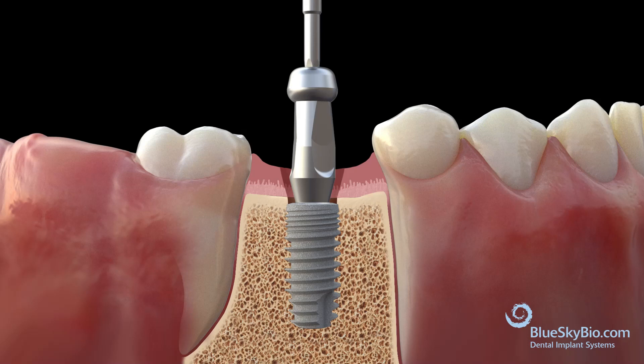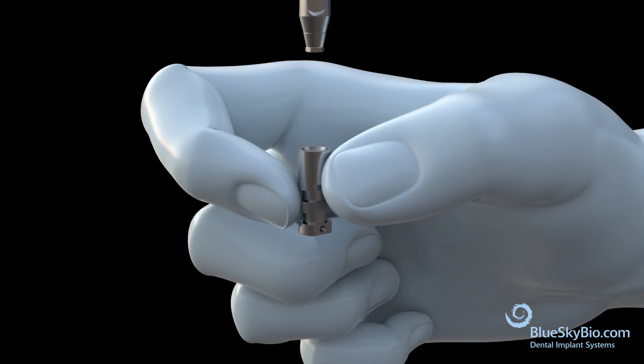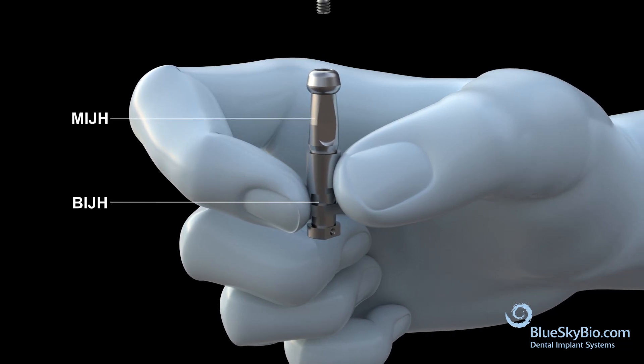Remove the impression coping and attach to the analog. Form a combo part by securing the impression transfer and analog.